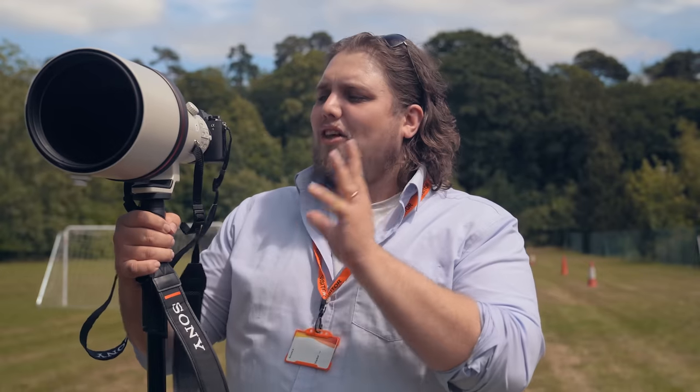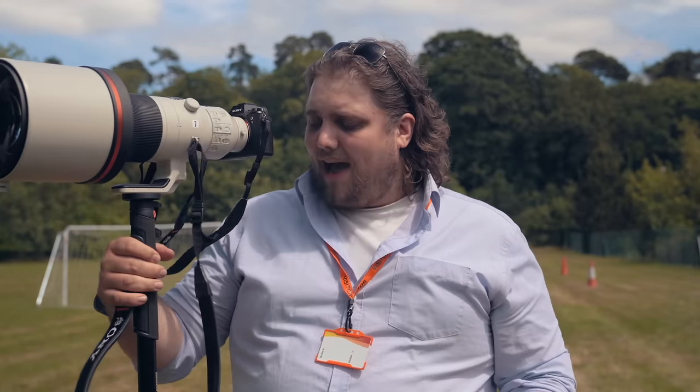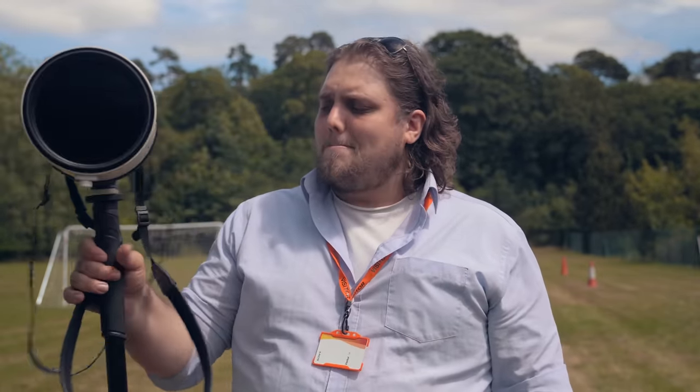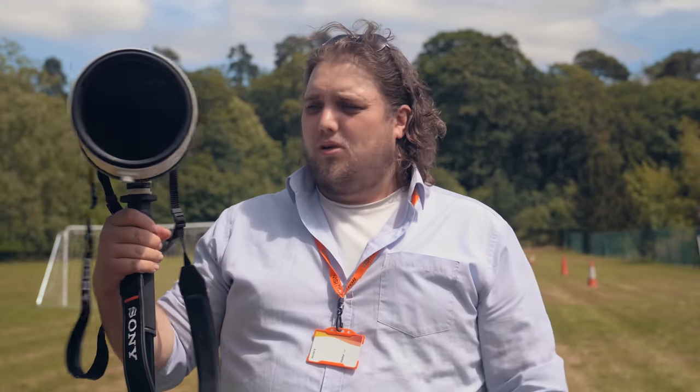Sony have laid on a little bit of an event for us. We've got a few people playing football, so we're able to test out the tracking and switching between subjects. So far the 600mm has blown me away. It's also actually surprisingly light. I've got it on a monopod here, but you could definitely hand hold it. I wouldn't want to carry it around all day handheld, you'd definitely feel that the next day, but it's actually totally doable for a few shots here and there. And with the monopod it's no trouble at all.